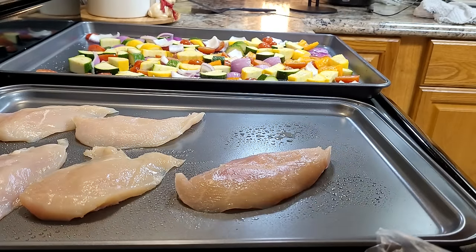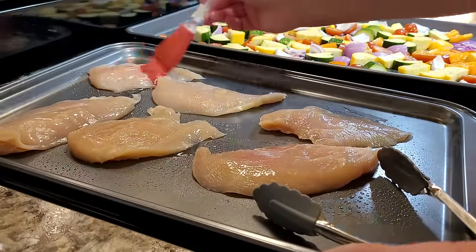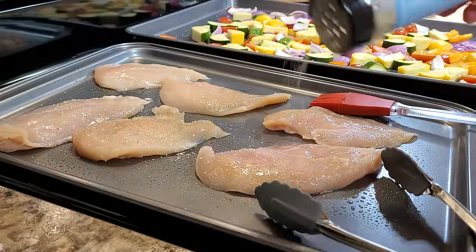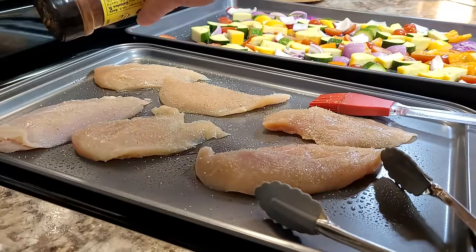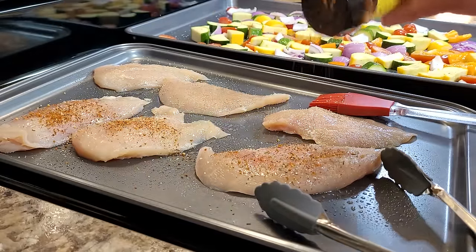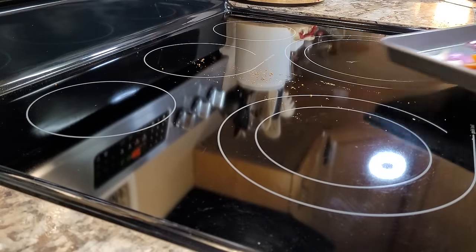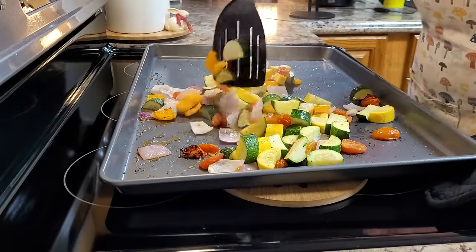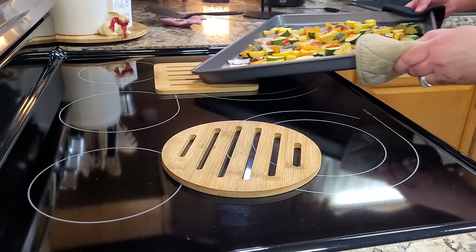I've got my chicken on another pan — it's just some very thin-sliced chicken breast. I'm rubbing it with a little bit of oil. Sometimes I'll use melted butter. I'm seasoning it up with anti-no-no's, everything seasoning, and I like this seafood seasoning — it's got paprika, brown sugar, and a little bit of lemon. I'm putting this in a 425-degree oven, and then after about 10 minutes I'm going to stir my veggies and put it back in.